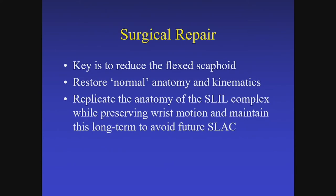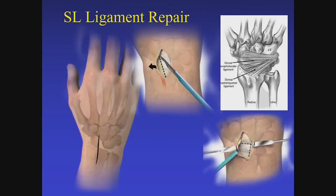Surgical repair is really all about reducing the DISI deformity, reducing the lunate and scaphoid, restoring normal anatomy and kinematics, and doing something that prevents recurrence. I'll make a standard longitudinal incision just ulnar to Lister's tubercle, release the third extensor compartment, excise the PIN. Dick Berger and others have described a ligament-sparing technique that you can see here, and making a chevron capsulotomy is very helpful.